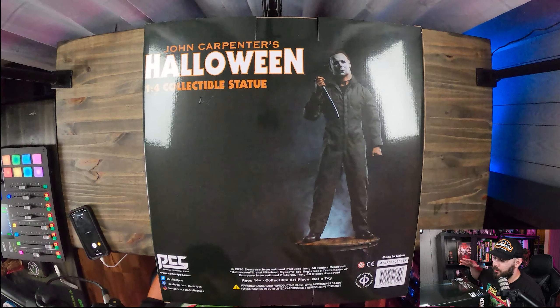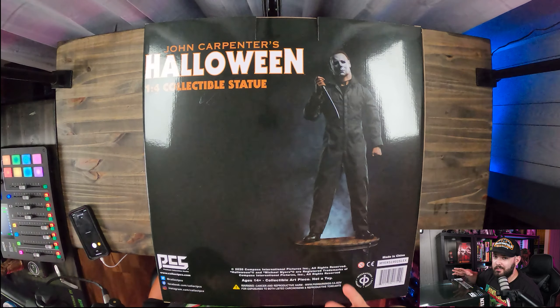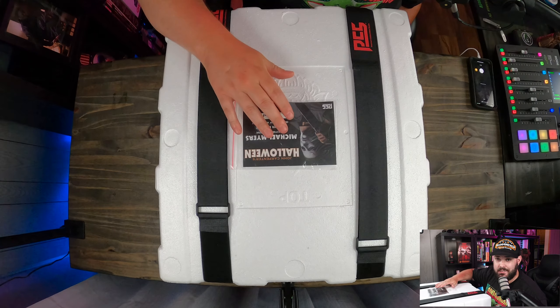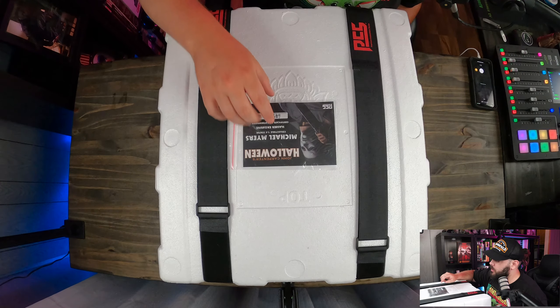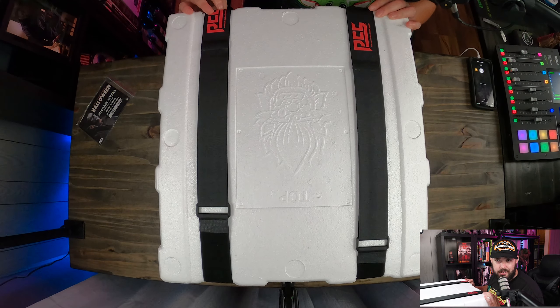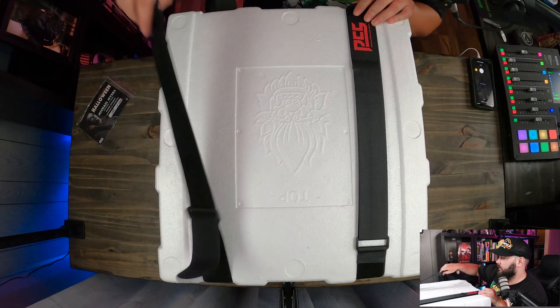We're going to go ahead and get the styrofoam out of this box, start taking the pieces out individually, and then build it. Let's start on that now. Right off the bat inside the box there's a card showing number 649 of 1,500 — a pretty cool little card. The packaging on this is really good, some of the better packaging I've seen. There are Velcro straps, so we're going to tear into this and see what's inside the styrofoam.